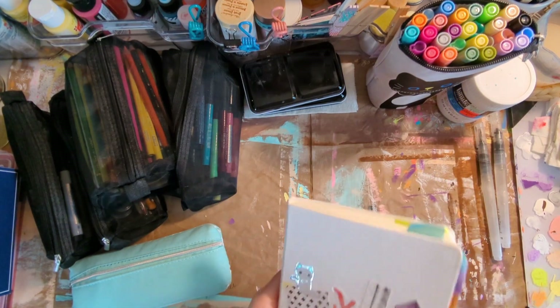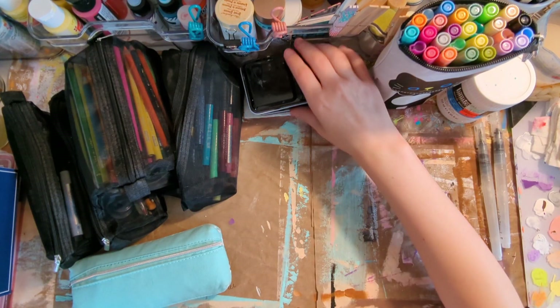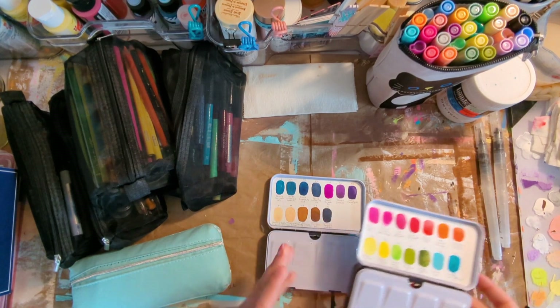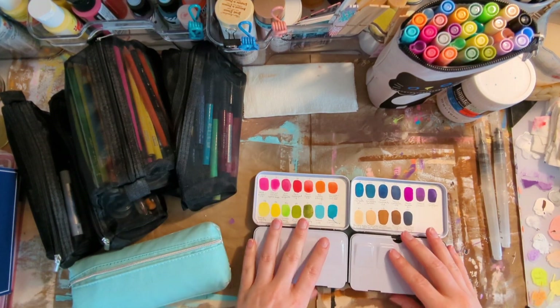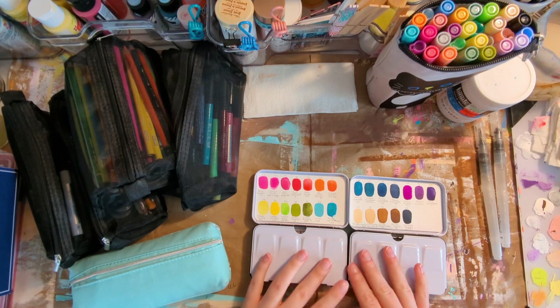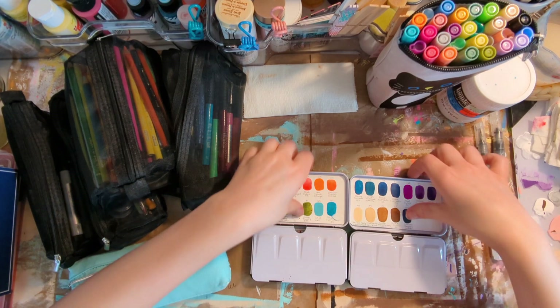That was a lot of chatting! For the supplies I'm using this year: obviously watercolor. These are my favorites — I redid my palette a while back and just picked out my favorite colors. It's a huge mix: I've got Paul Rubens, Daniel Smith, some Sakura, Jane Davenport, some Daler Rowney, some Primas, some Lucas, some Cotman. There is a lot of different stuff going on, but it's a big mashup.